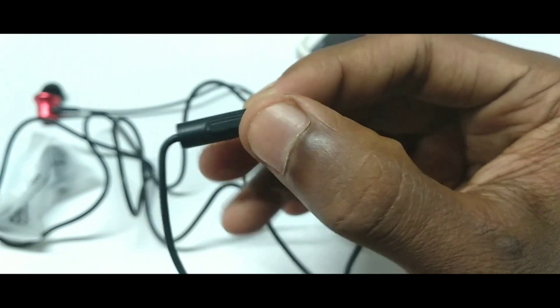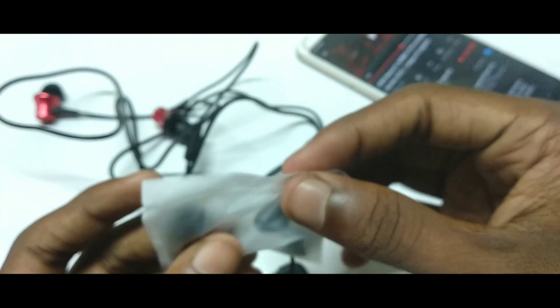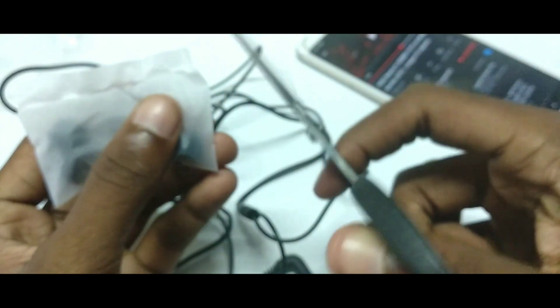Isi earpiece ka jo mic hai, us mic se hi main record kar raha hoon - bohot kamaal ka mic hai. Bahar ka jo noise hai, jab call karoge toh bahar ka noise dekhne ko nahi milega. Iske saath-saath do aur ear buds diye gaye hain, chhote aur bade, aap customize karke laga lo.